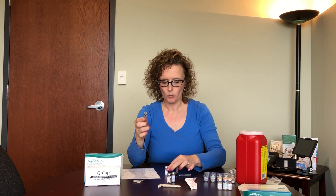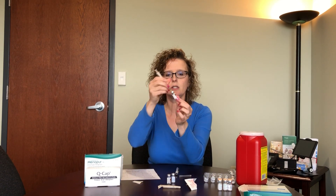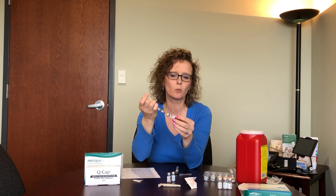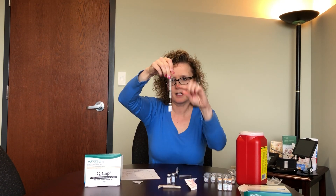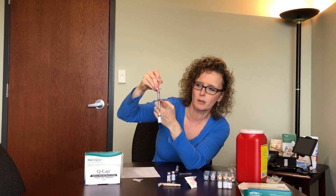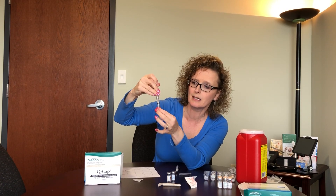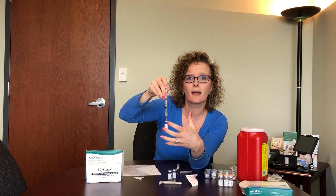Pull the cap straight off — and as promised, there's a nice big needle in there. Stick it in the center of the gray piece on the saline vial. This holds two mls of saline, but we only need one, so pull up on the plunger — you can see it lifting the liquid into the syringe. You want the top of the liquid to be at the one-ml line; these are numbered nicely with lines so you can always tell how much you have.